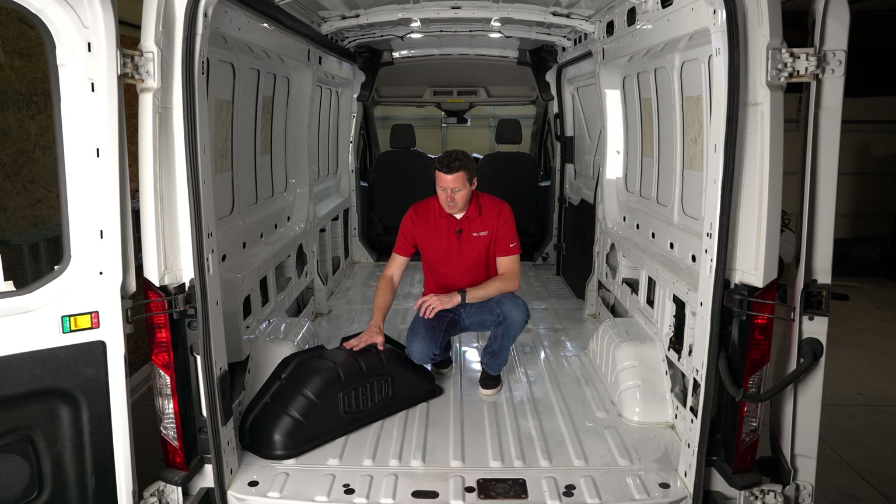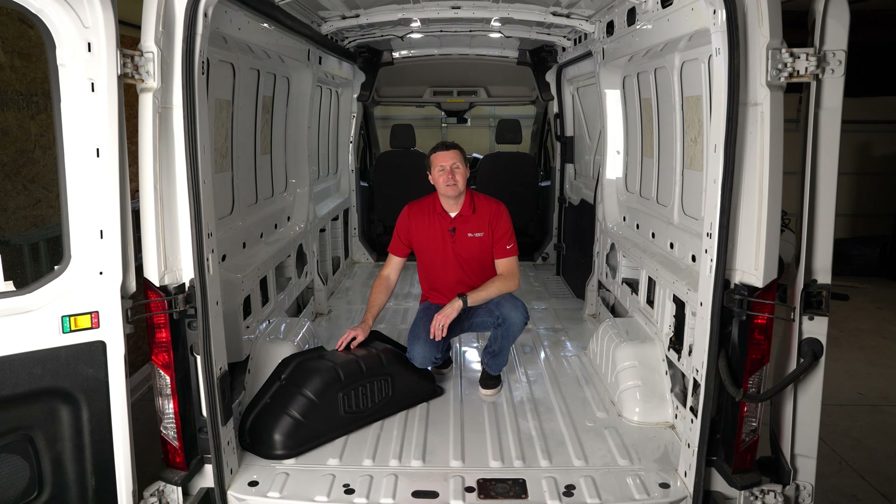We have here our wheel well covers from Legend — you can see that big logo on the side of them. These are for the Ford Transit vans and they basically fit all wheelbases, the cargo van and the crew van. The only thing is they don't fit the dually, so if you've got that 350 HD with dual rear wheels in the back, they're not going to fit. Unfortunately, we don't have a solution for that at this time.